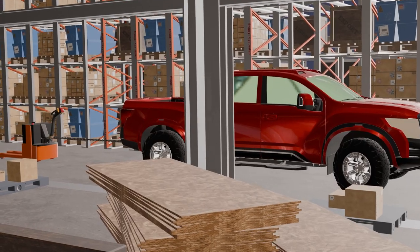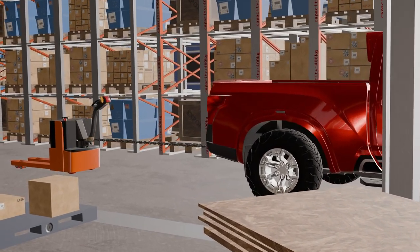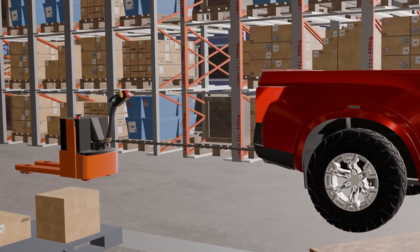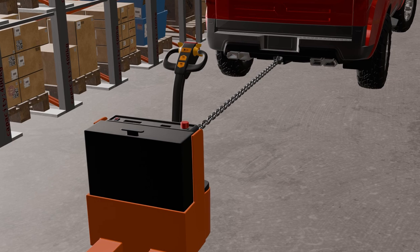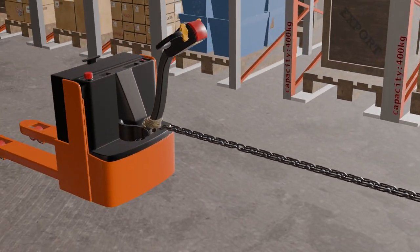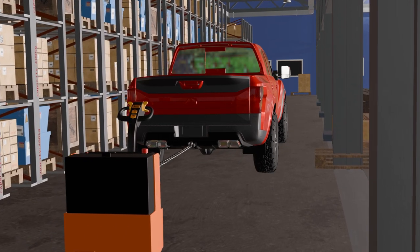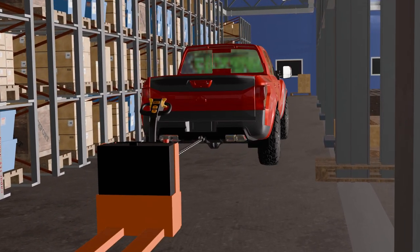If you have access to a vehicle with towing capabilities, you can use a chain to tow the dead electric pallet jack safely. Attach one end of the chain to the vehicle and the other end to a sturdy anchor point underneath the pallet jack frame. Keep in mind that you should only use this method if you are experienced in towing and have the necessary equipment.